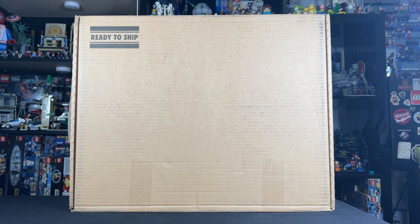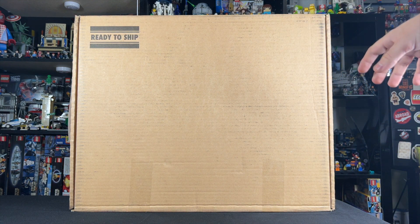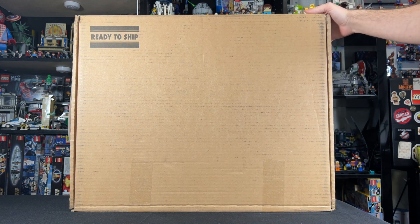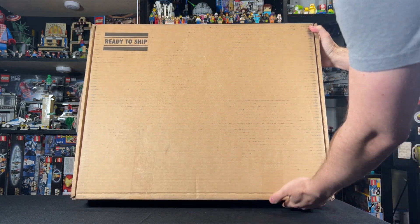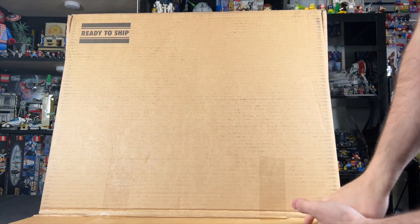Hey guys, today I'm going to be unboxing something that LEGO just sent to me, and honestly, I thought it was something completely else. I'm super grateful that LEGO sent this, but look how big the box is — it takes up pretty much the whole screen. Let's not beat around the bush any longer. Let's open it up and see what's inside. Ready?